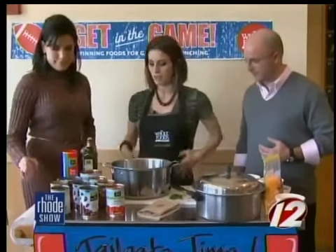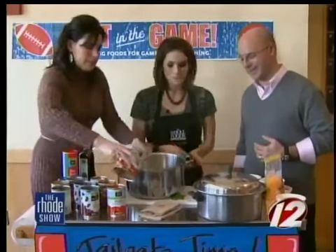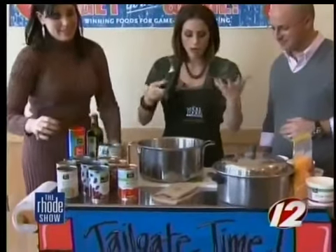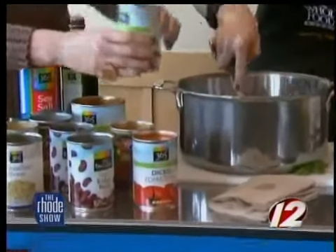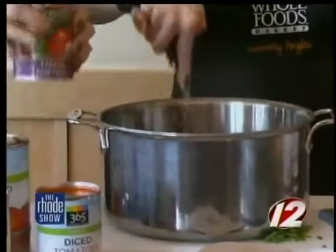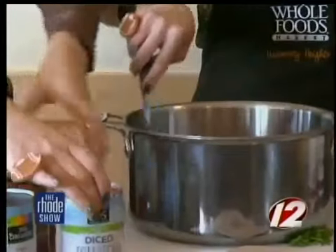And now you're going to add your tomatoes. We have four different kinds. You're going to add whole tomatoes — I love whole tomatoes. Some people don't love them as big, so I like to give them a little smush just to help break them up. And Mary, you're going to add tomato sauce, stewed tomatoes, and diced tomatoes, just so you get a good variety of different sizes. This will serve as your base.